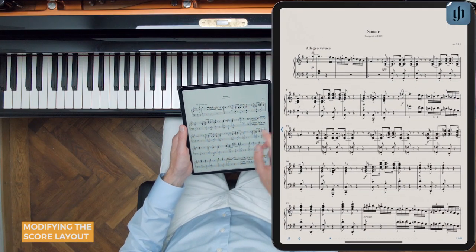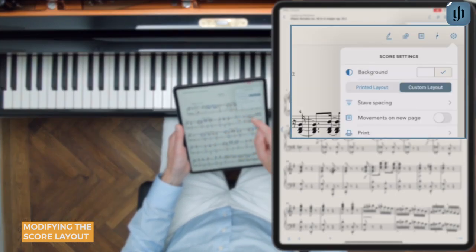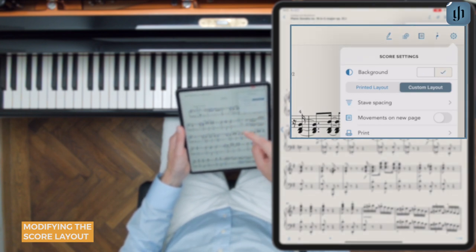We'll tap the middle of the score to show the menu, and now the gear icon in the upper right. Here, you could switch the background color from white to light gray. The gray color even matches the printed Henley editions.